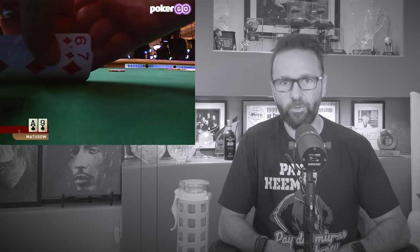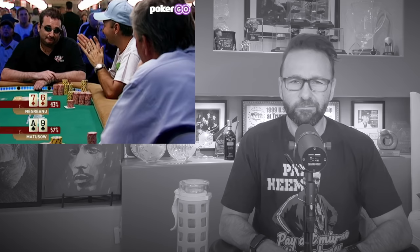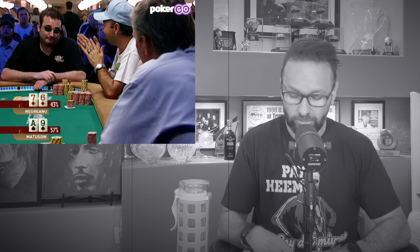Mike Sexton folds King-9 offsuit in the big blind. Back then people thought of that as okay, but you don't really fold that today — especially three-handed when you're the chip leader in that spot. So now we've got about 70,000 in the pot.